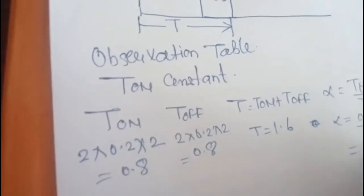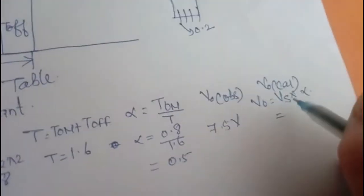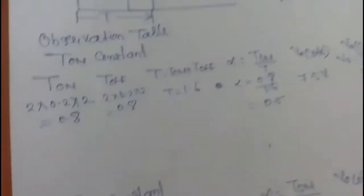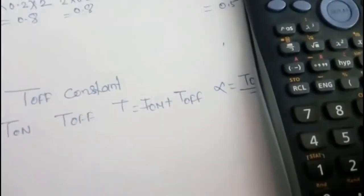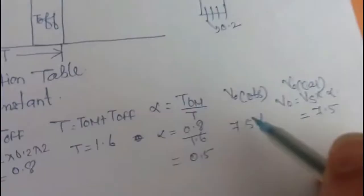T equals T_on plus T_off equals 0.8 plus 0.8 equals 1.6 milliseconds. Alpha equals T_on divided by T equals 0.8 divided by 1.6 equals 0.5. The observed output voltage from the DMM is 7.5 volts. Calculated: Vs multiplied by alpha equals 15 multiplied by 0.5 equals 7.5 volts. Both values match — the experiment is correct.